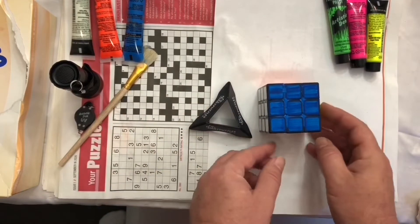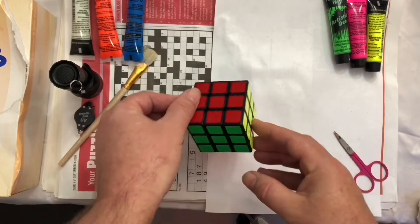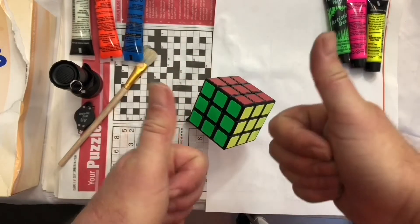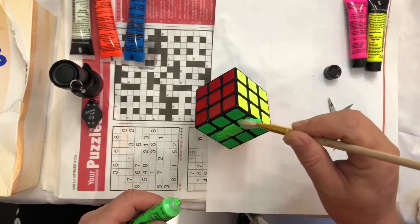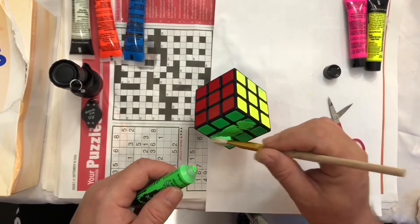My plan is to put it on this cube stand - hey, it finally came into use - so I can do the other three sides. There we go. I think the green's going to look awesome. Is it going to stay still enough for me to paint? Oh, I should have let the other sides dry.